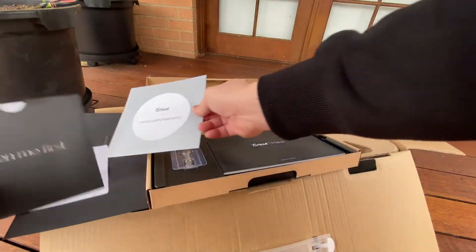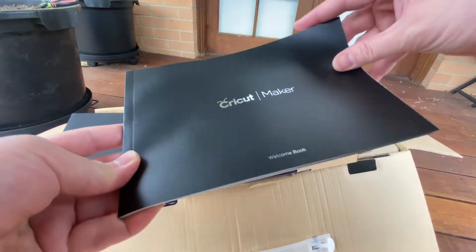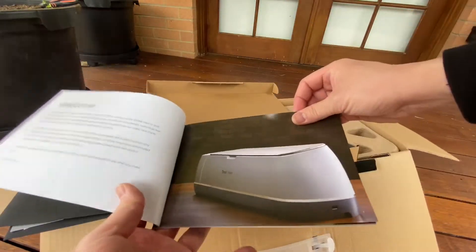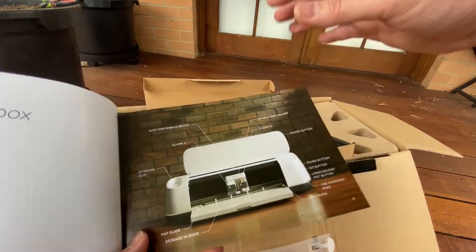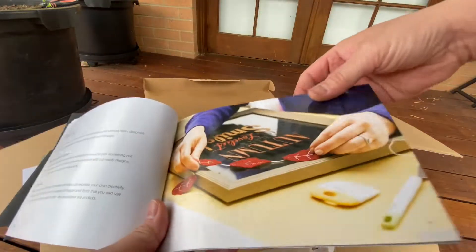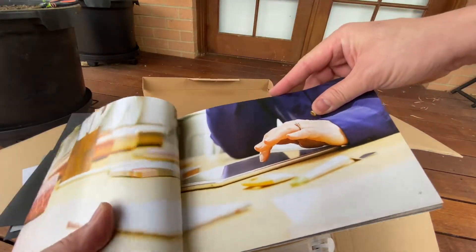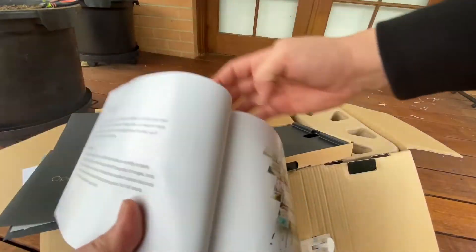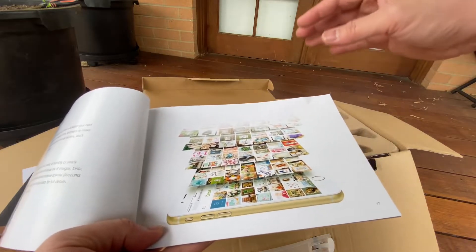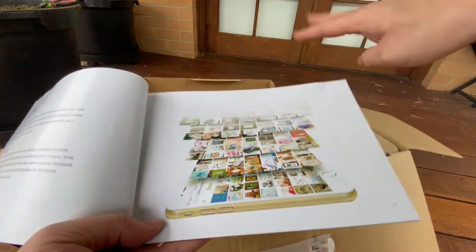And here's the welcome manual book for the Cricut Maker — these are things that will help you set it up. So this machine is like a printer but at the same time it's a cutter, though it doesn't scan anything. It's Bluetooth-powered, so whatever you design on your laptop, tablet, or even your phone, you can send it to the machine. When you want to cut something or write on paper, you use it through Bluetooth connection.